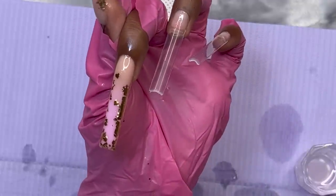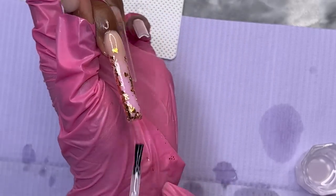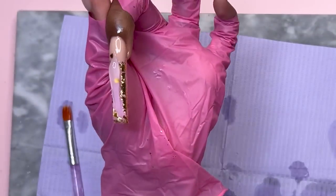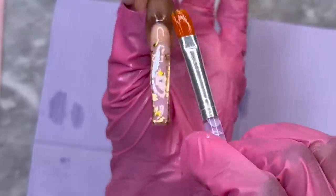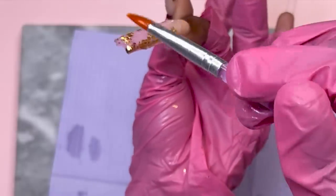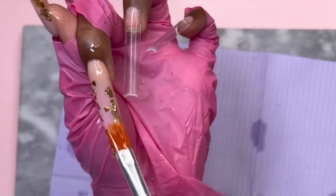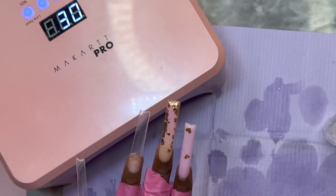Once everything is in place, I go back in with base coat to cover all the stickers and foil so nothing moves when I encapsulate it. After one coat, I cure it for about 10 to 15 seconds, then go in with clear poly gel to encapsulate everything. Now everything she had in the drawing is done on that middle finger — we just have to shape, file, buff, and all the other good stuff.